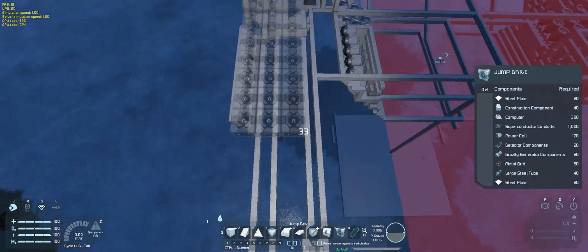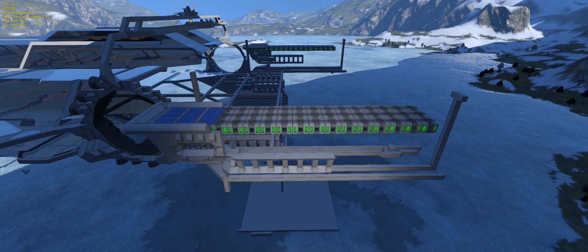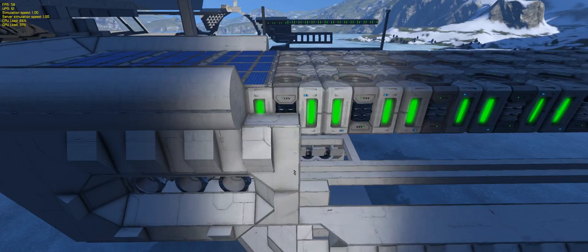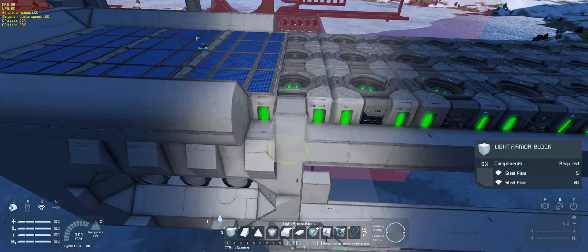Here I got too excited and went too crazy with the amount of jump drives, and immediately the game dropped frames. So I ended up removing two rows and left the ones on the sides. I also covered the top with tons of solar panels, and inside the nacelles — tons of batteries.